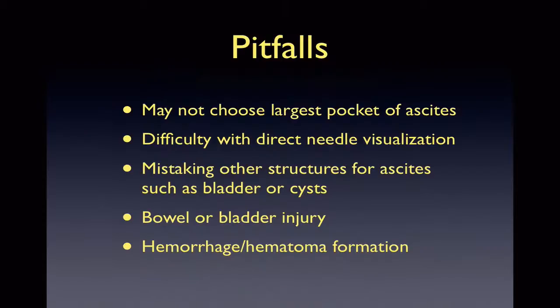As listed, some of the pitfalls are not choosing the largest pocket of fluid, and needle visualization may be difficult. It is important not to mistake the bladder or other possible cystic structures as a pocket of fluid. As with any paracentesis, there is still a risk of bowel or bladder injuries and hemorrhage or hematoma formation.